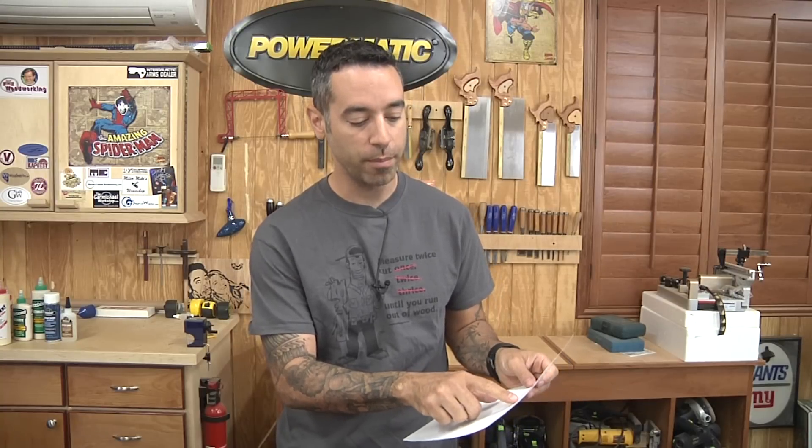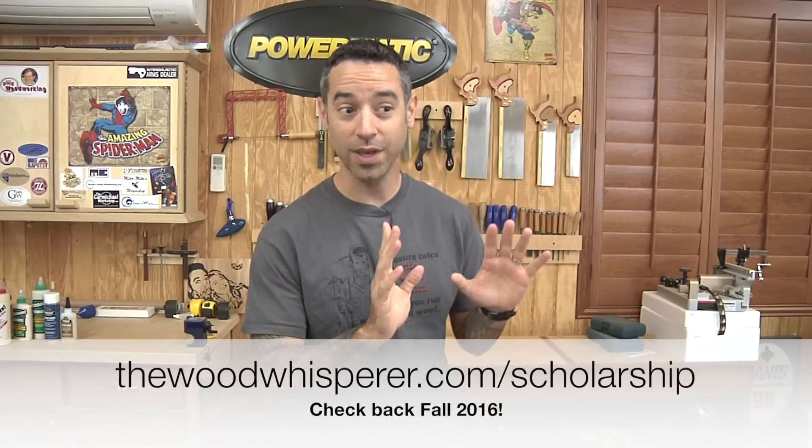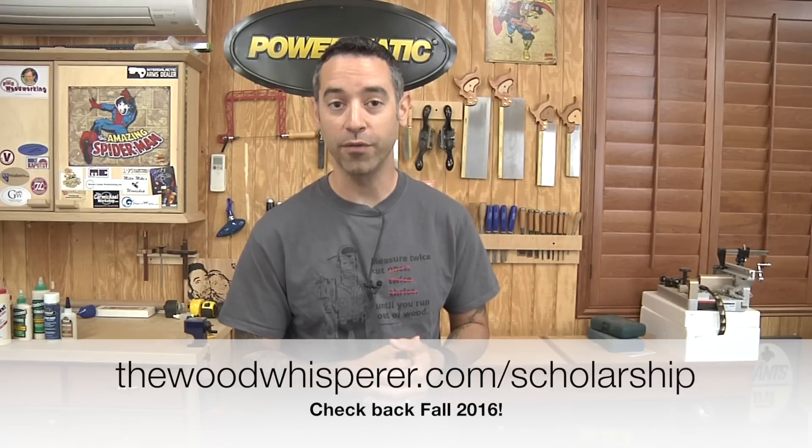And speaking of the Guild, a lot of folks can't afford it and don't necessarily want to spend the money on the Guild because it is a paid platform. So we started a scholarship program. We've selected 15 winners — we supplied 10 memberships and we have some sponsors who supplied the other five: Peter Perillo, Michael Schroeder, Andrew Gibson White, Dustin Norris, and also a corporate sponsor, Bruso Hardware. Thank you very much to our sponsors and congratulations to the 15 people who get Guild access for free. We'll have another one of these scholarship things going in the fall, so keep an eye out for updates on that.